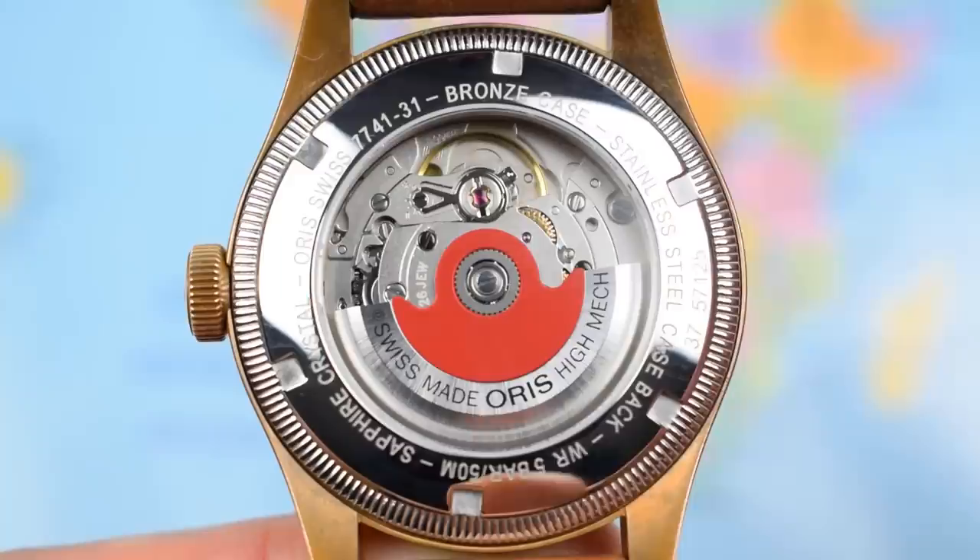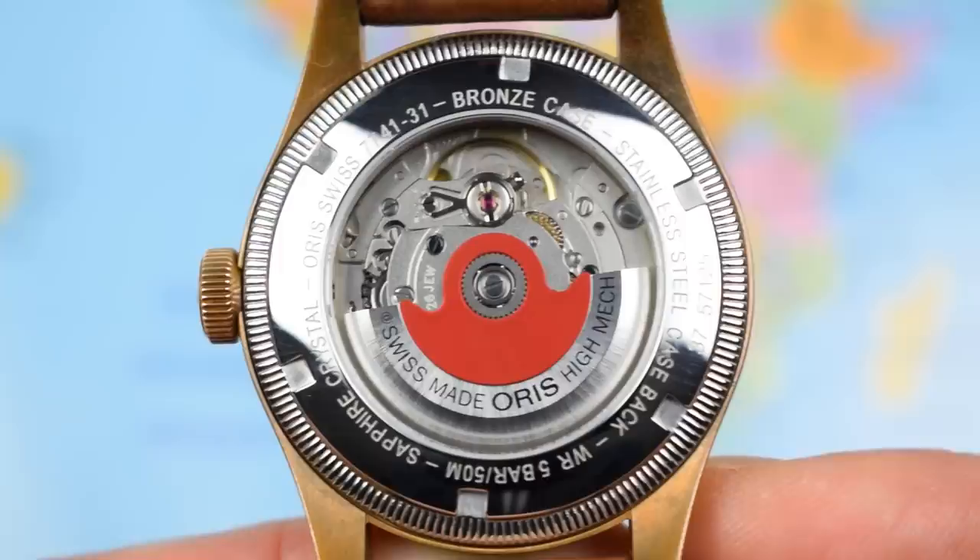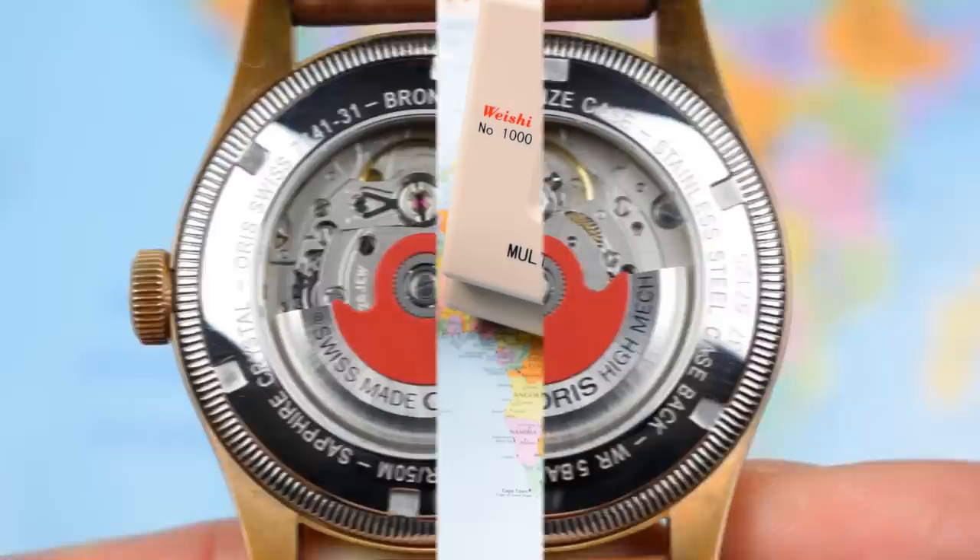You never see a bronze watch with a bronze case back — they all tend to be stainless steel. You don't get those green stains on the back of your arm and you don't get the allergic reactions that many people would have with a bronze case back. Let's pop this one on the time grapher and see how it gets on.